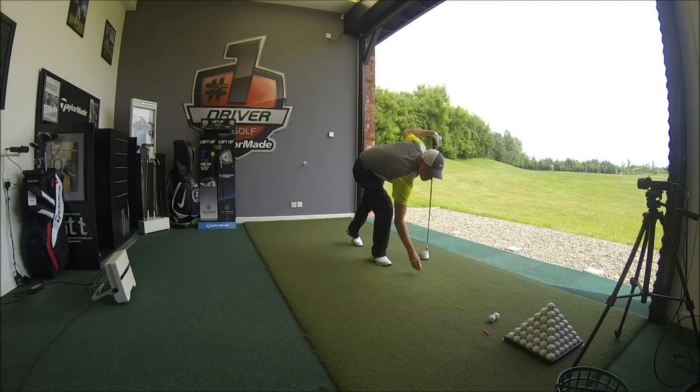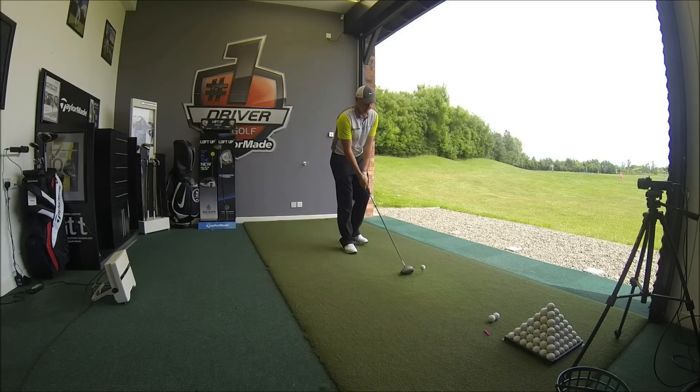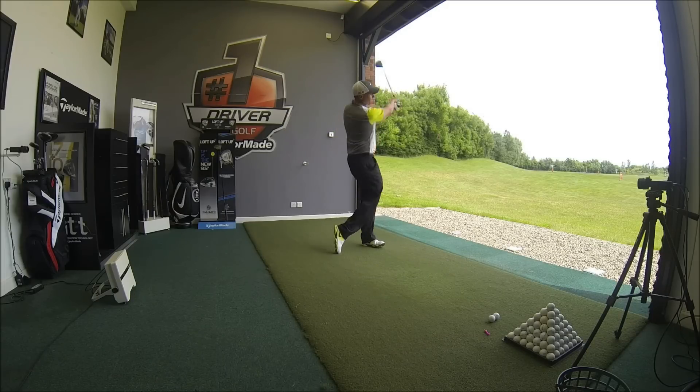You can check those out on the Heron's Reach PGA YouTube channel. Again, very, very straight.